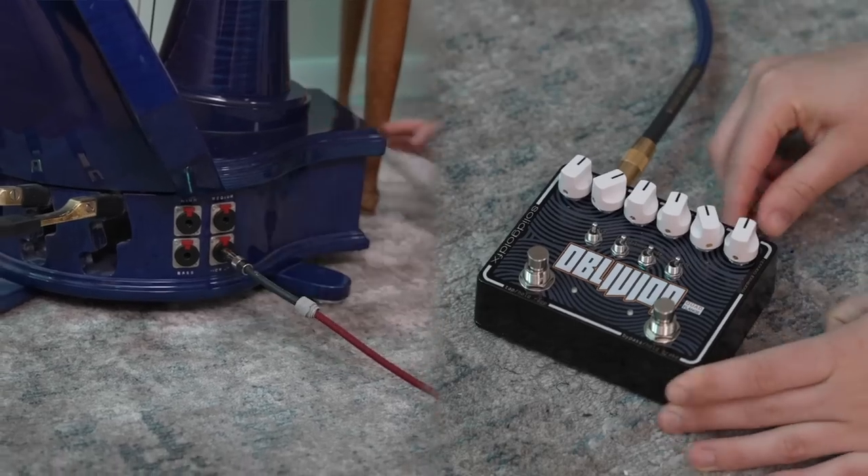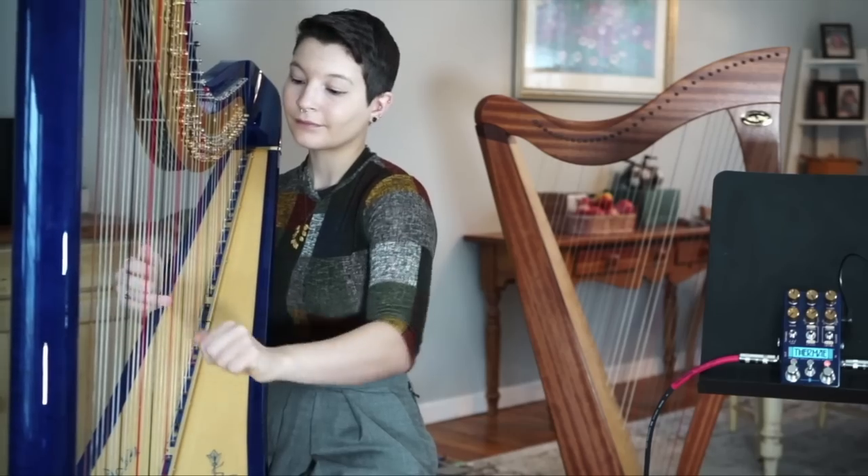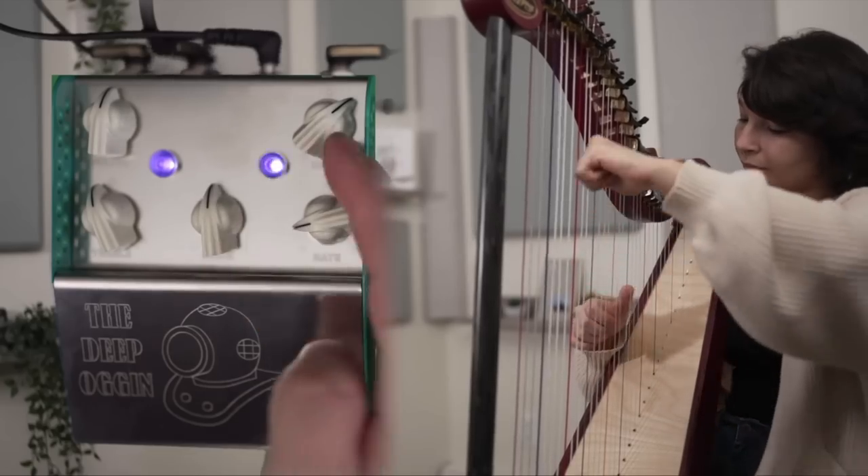When I first started using effects pedals on harp, I tried as many of them as I could. And over time, I just naturally gravitated towards pedals that had a certain thing in common, especially delay and chorus pedals. And I didn't know what that thing was that they had in common until I got more knowledgeable about pedal effects.